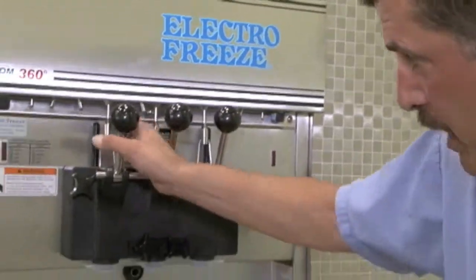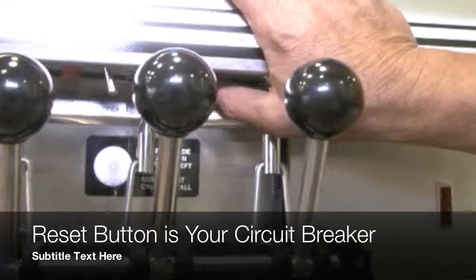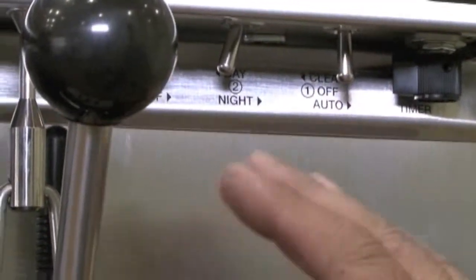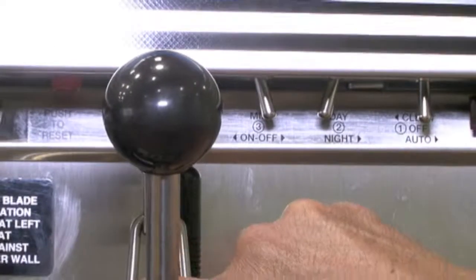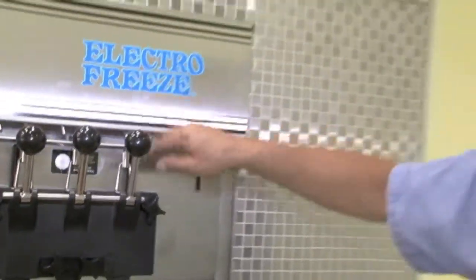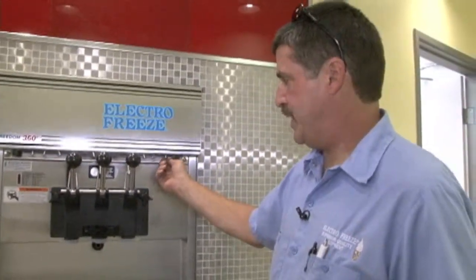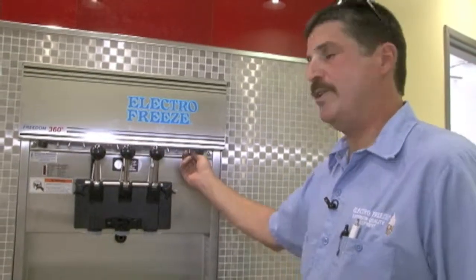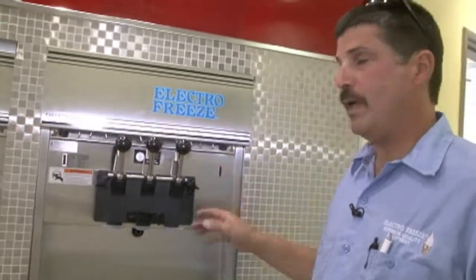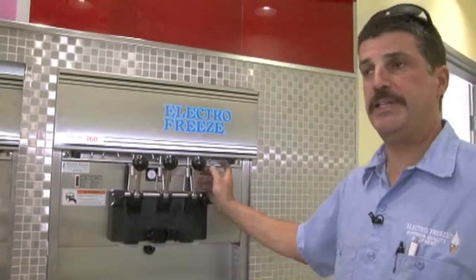We also have a reset button on each side — this is your circuit breaker, up underneath here. If that side is not coming on, if you start to get soft or liquidy product coming out, come and turn it to clean. If you don't hear it come on, you've probably tripped the reset. That means it's set too cold or something else is going on — reset is basically your circuit breaker on the machine. Turn off that side, gently push it up, then turn it to clean and listen to see if it comes on. If it doesn't, wait five minutes and try again. If it still doesn't come on, call us — there's a problem.